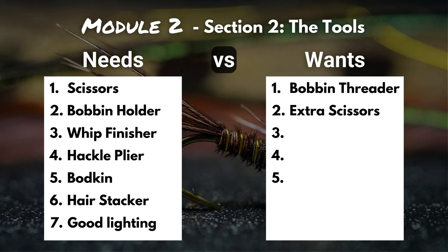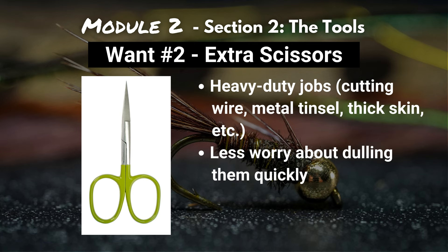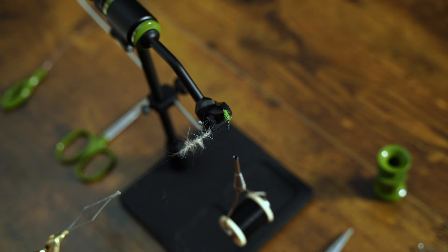Want number two is some extra scissors. We talked about having a really nice pair of super sharp fine-tip scissors, but you definitely don't want to use those to cut wire, metal tinsel, thick skins, or materials that are going to dull them out really quick. That's when it's nice to have a pair of scissors you don't have to worry about as much. Want number three: some of the higher-end beginner, intermediate, and advanced patterns use something called a dubbing loop, and this nifty little tool helps you create a dubbing loop and easily wrap it around your fly.